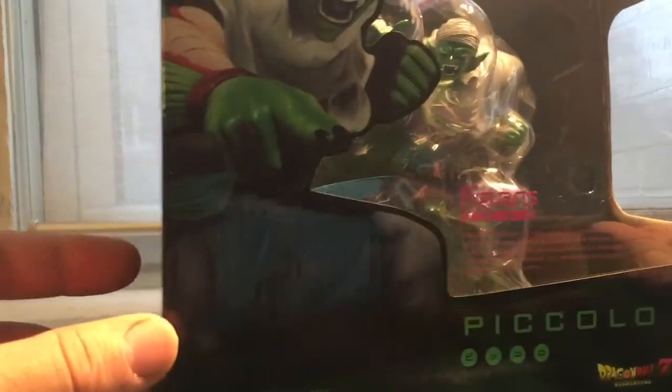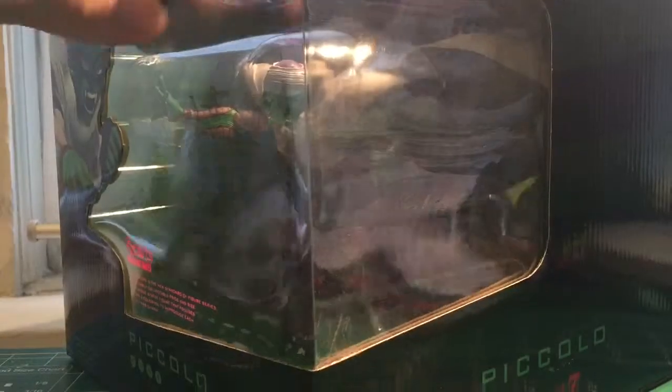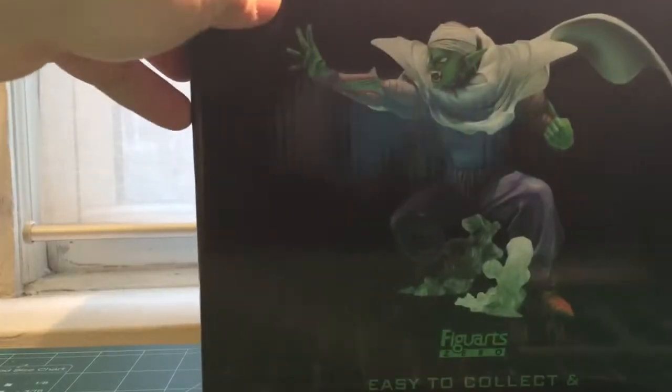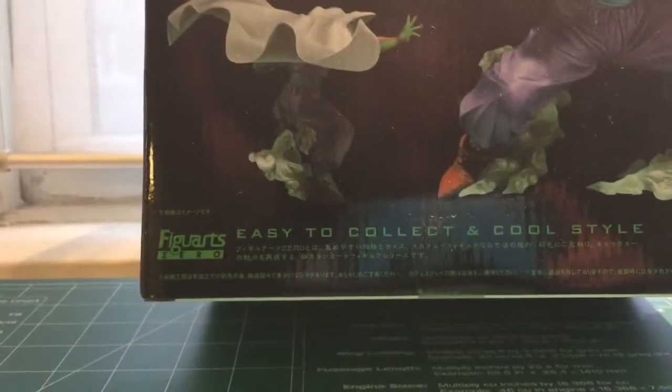What is the Figure Arts Zero Piccolo version? I just got this in the mail like two weeks ago and I just haven't had time to review it. As you can see the box is huge. The box art in the back explains pretty much, if you're not into it, that's some cool writing in Japanese, and if you are, it's the logo.